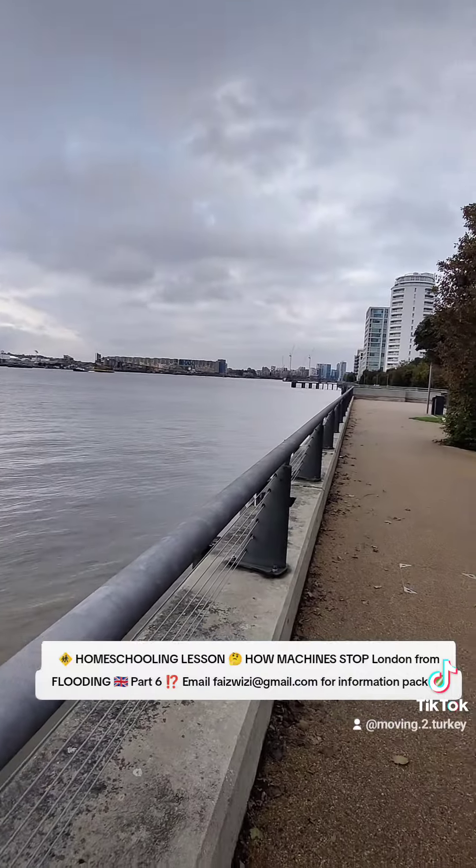It basically takes the power of the sea, generates energy, and also kind of slows it down so when it goes into London it doesn't go crazy. That design looks really weird — that building there, what is going on here?